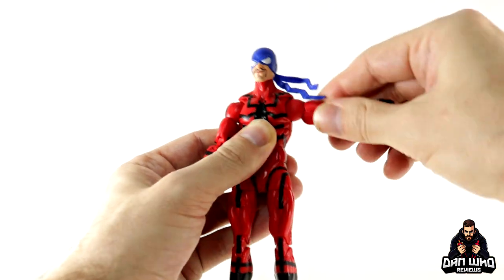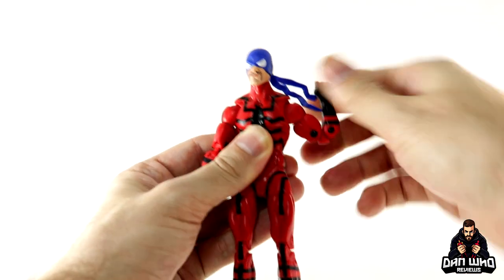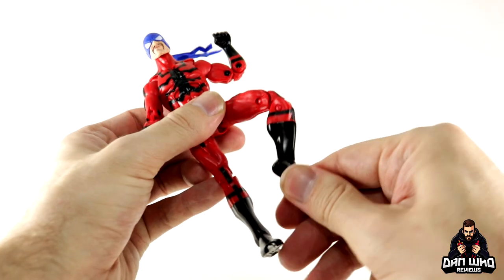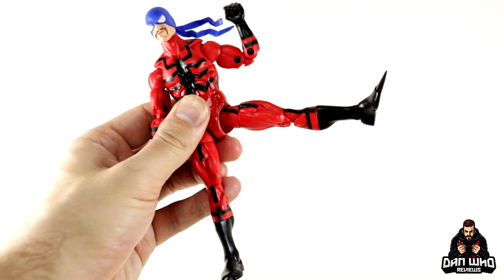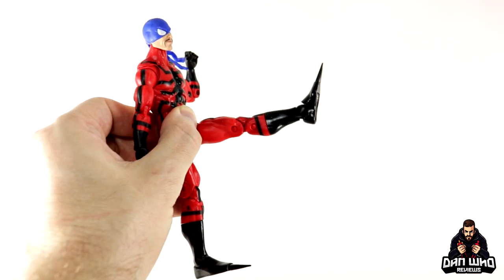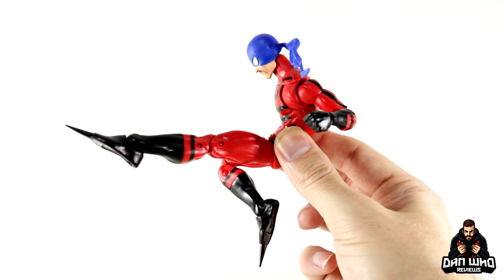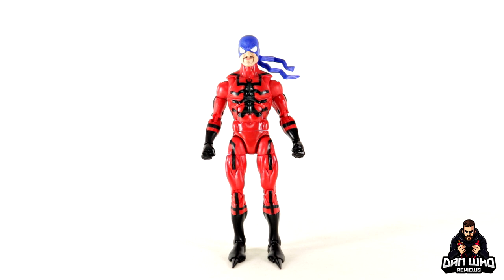If you've got the Sunfire body you know what to expect with articulation. You've got the deep butterfly joint, bicep swivel, shoulders go up, double-jointed elbows, legs go out, boot swivel, ankle pivot, rocker, thigh cut, and forward kick. For a martial artist who can get into some really good fighting poses, this should be fine. Since we don't have any accessories or interchangeable parts to look at, let's get straight into comparisons.